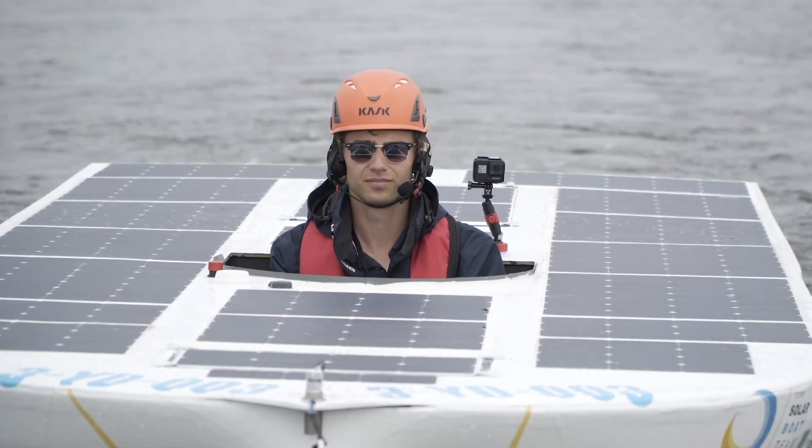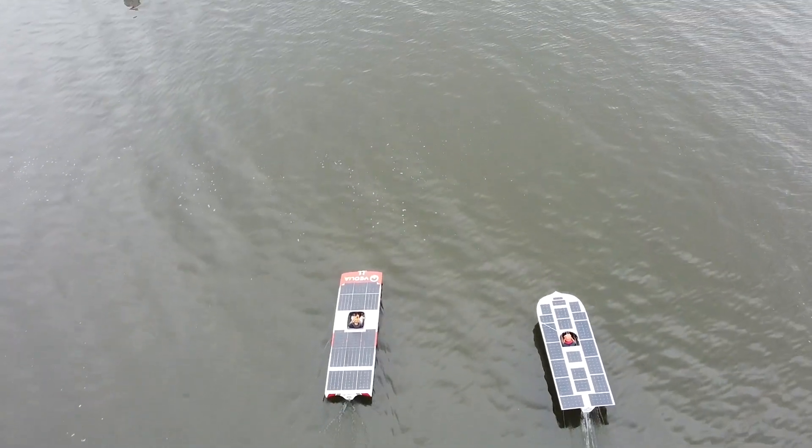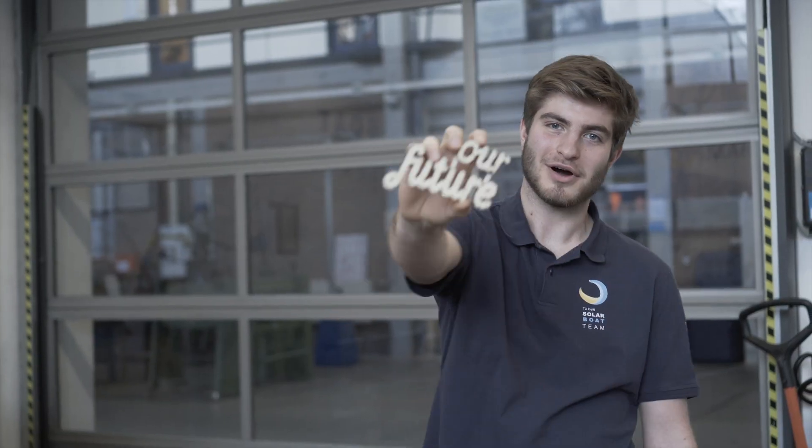With our boat, we want to show the world the potential of solar energy. We shape the engineers for a sustainable future. We design for our future.